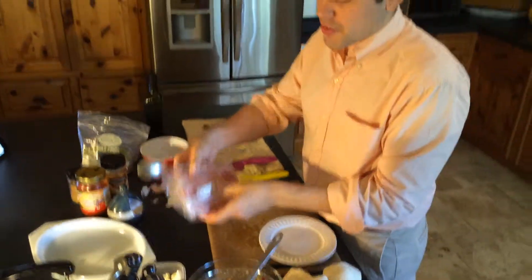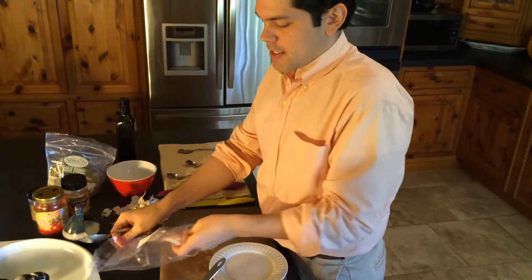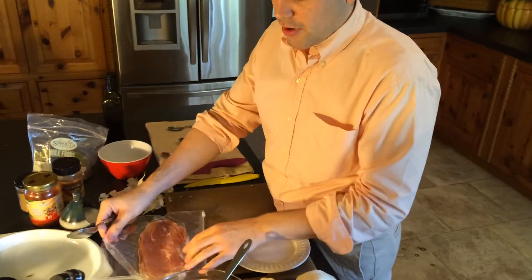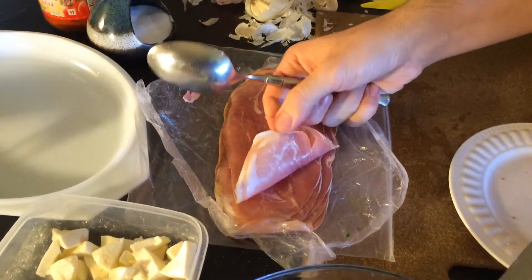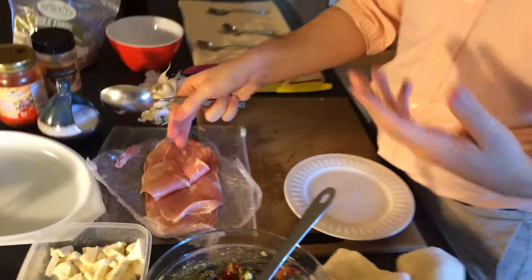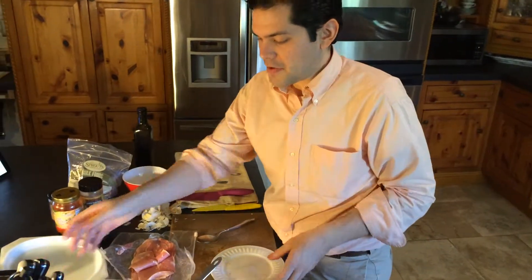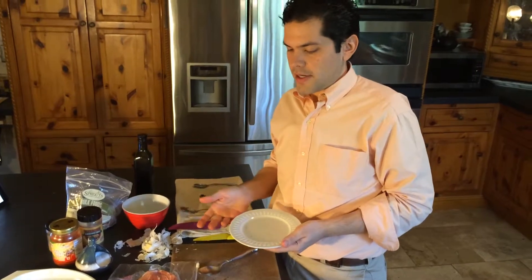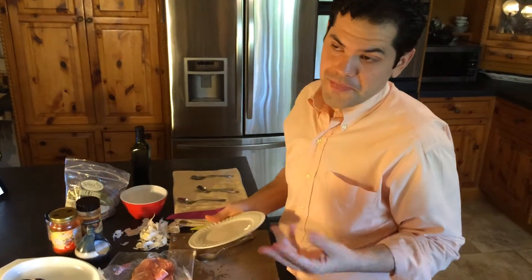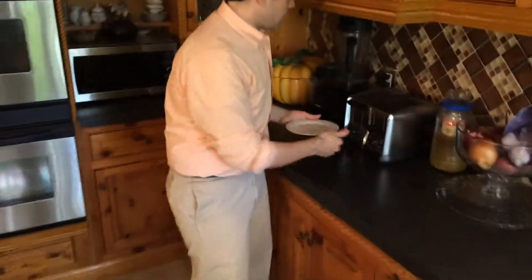We're going to be using prosciutto — it's like an Italian ham or Italian bacon. It's cured; it may look raw but it's not. It's a little saltier and much thinner than regular ham, and it tastes very good with most Italian dishes. If you can't find it or aren't a fan, you can use regular ham, salami, bacon, or Canadian bacon. But I like prosciutto, so that's what we'll use.